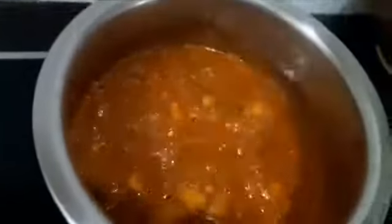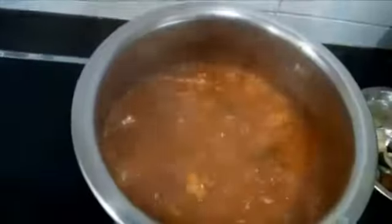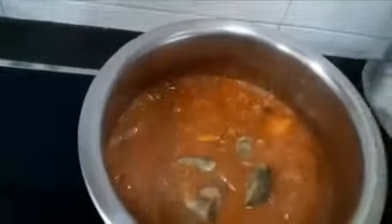This is the correct time for me to add the eggplant and tomatoes. The eggplant goes in, and the tomatoes also go in. Give it a quick stir.